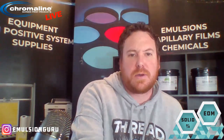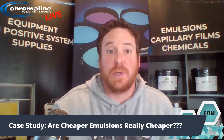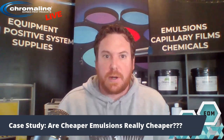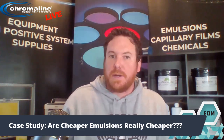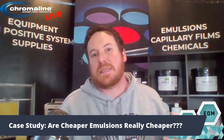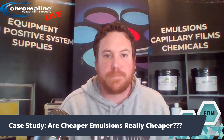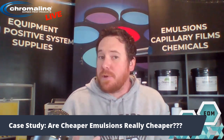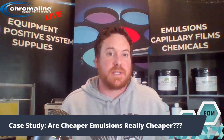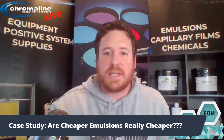A while back we did a case study, and the question really was: are cheaper emulsions really cheaper? There are a lot of customers out there who see a bucket of Chroma Blue at one price and Brand X at $5 less, and they think they're going to save money just because it's $5 less a gallon. But are you really saving money? So we did a case study to find out exactly that.